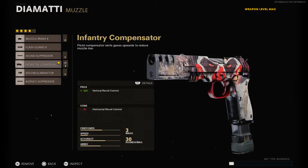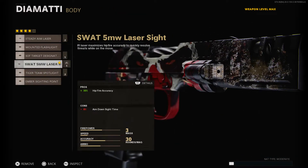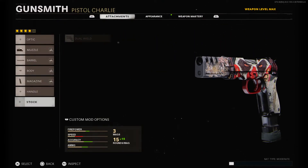Really quickly, the attachments for the secondary Diamati are: the Infantry Compensator, the 6.5 inch Attack Ops barrel, the SWAT 5 milliwatt laser sight, and the Salvo 30 round fast mags. The great thing is you don't have another attachment slot used, so you can just throw Dual Wield on it and make it an even better weapon. Also, if you use a blueprint of the Diamati - doesn't matter which one - if you dual wield it, you will have two of the exact same blueprints.